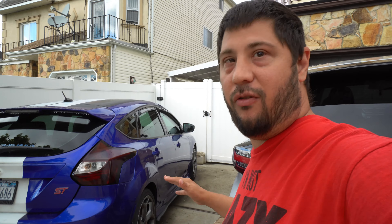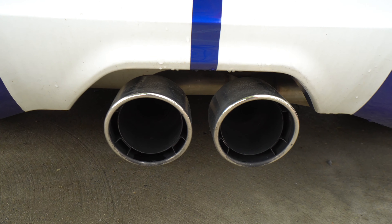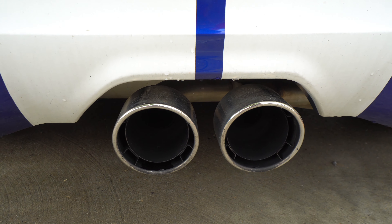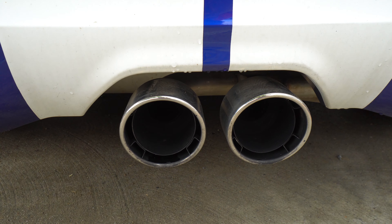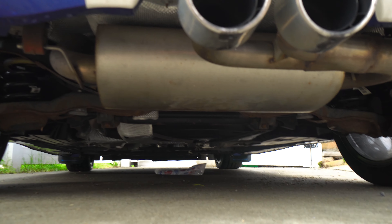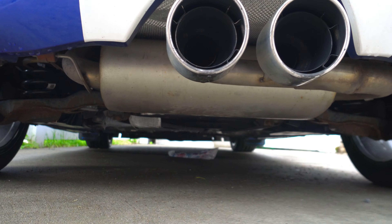Starting back here, this is my Ford Racing performance exhaust — whatever it's called, it's offered by Ford. It comes with a resonator and a muffler. It's pretty cool, it's mellow, it's not too loud, doesn't drone on the highway. I like it — I didn't want too loud.